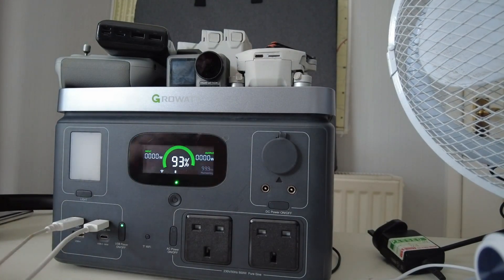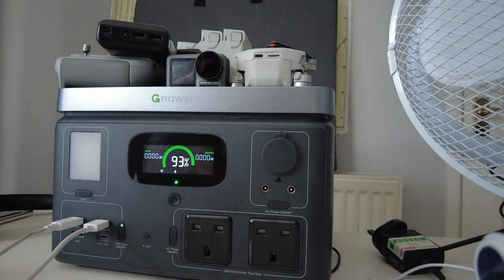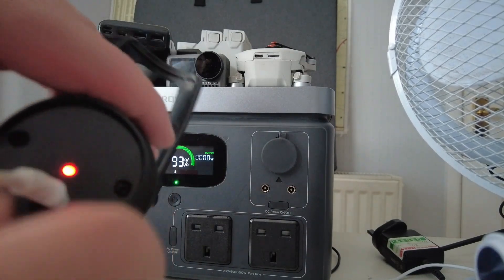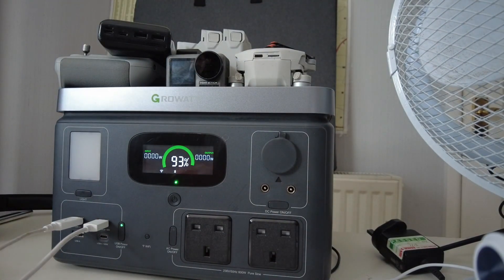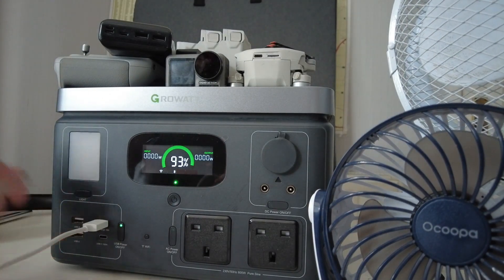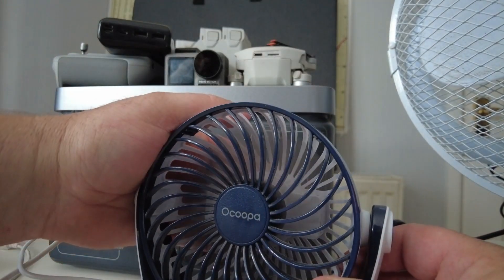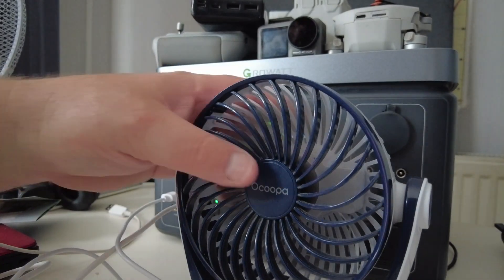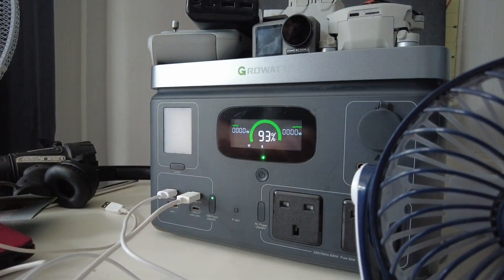We've also got a USB rechargeable torch — unscrew the end, plug it in, and you can see it's charging. The list is endless with what this thing can do. Next are small desk fans from Amazon — these are low wattage and they work no problem at all; we've got the fan running straight away.